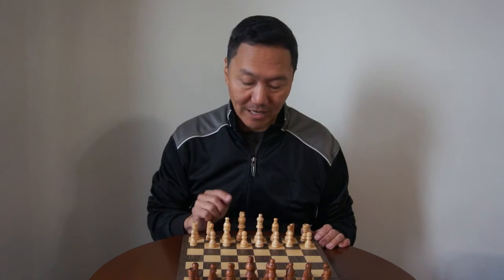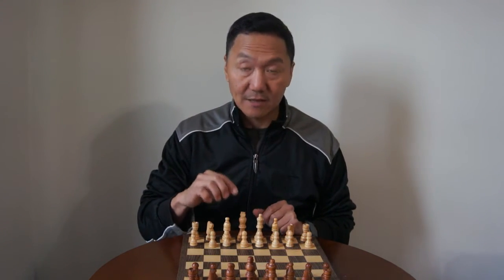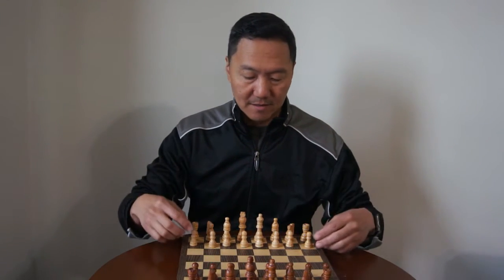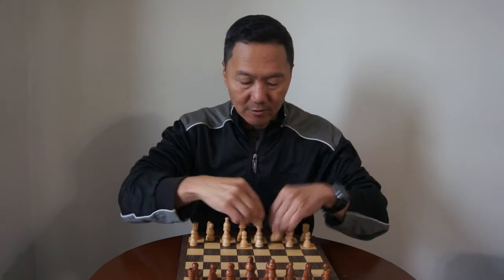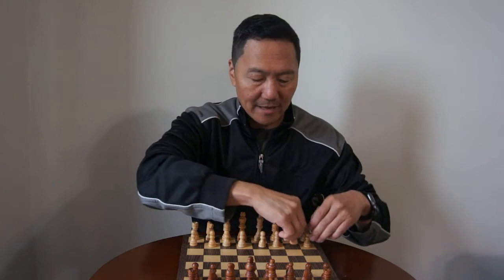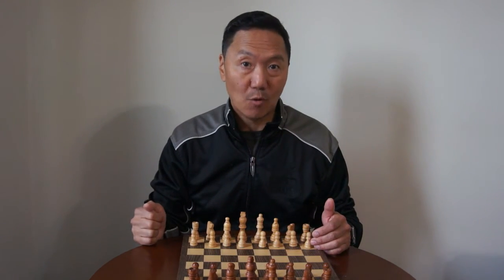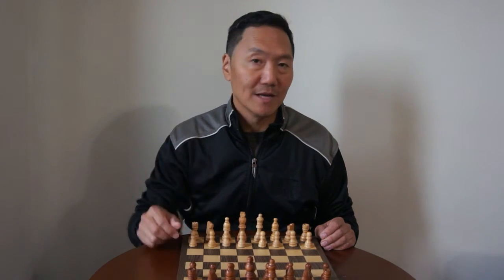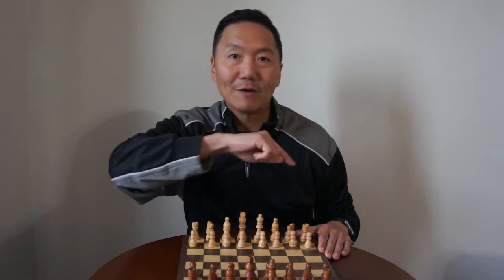Last but not least, we have the king. In the beginning I said the king is the least important piece on the board. Why? Because this is not the real king — this is a decoy king. The real king is one of the pawns. So when the opponent isn't looking, you take one of the pawns and write a little 'k' on it, then shuffle the pawns around. The opponent has to capture as many pawns to find the true king pawn, and vice versa, you have to find the opponent's real king hidden among their pawns. So that's just a basic instruction on how to play. I hope you found this educational and go out there and play some chess.